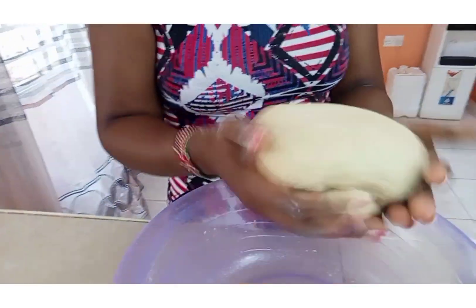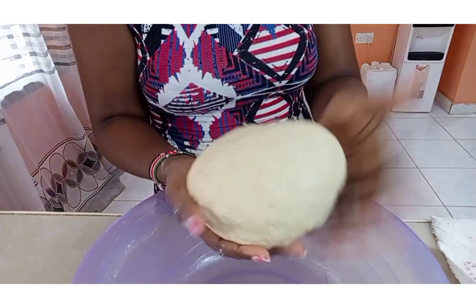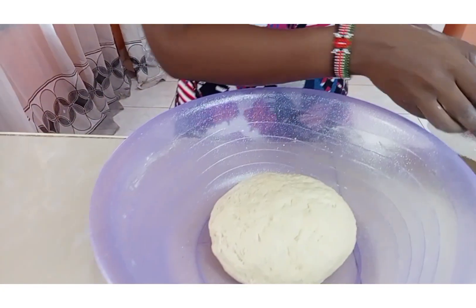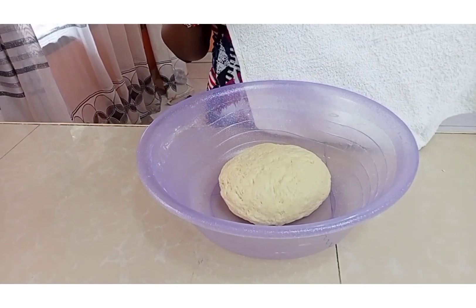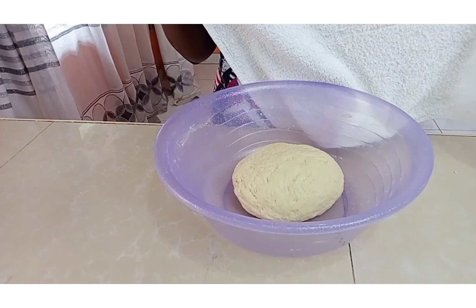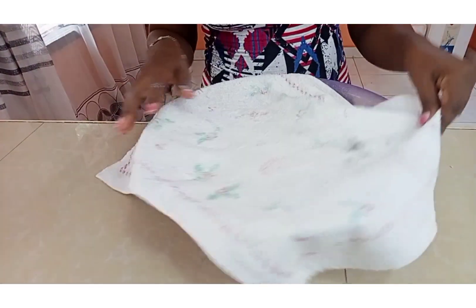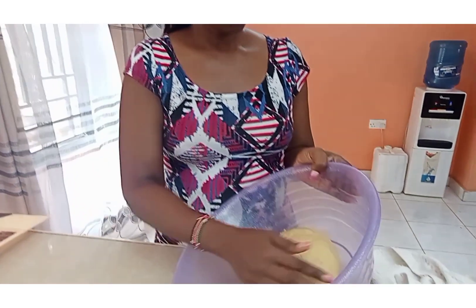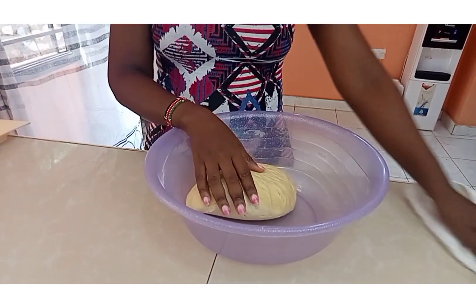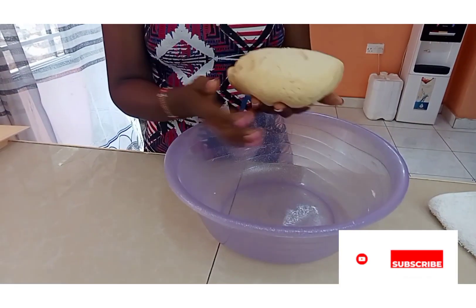It is not too soft or too hard. So we are going to leave it here to rest — I'm going to cover it for about 20 to 30 minutes. As you can see, our dough has rested and we have covered it for 30 minutes.